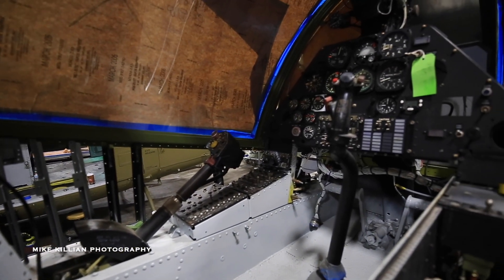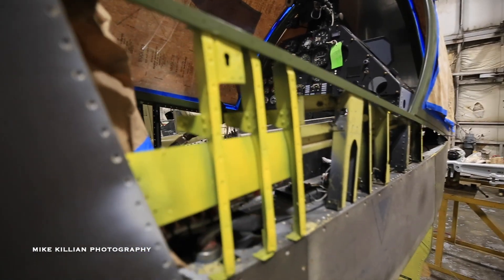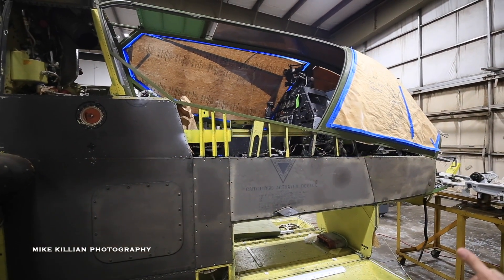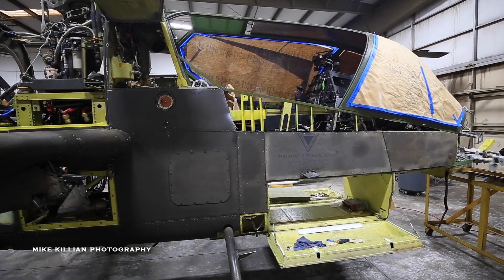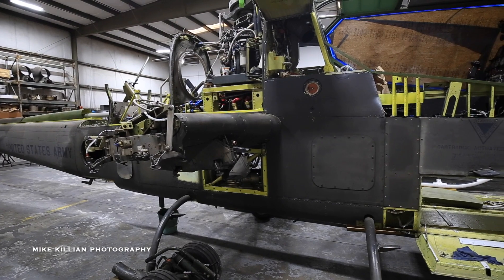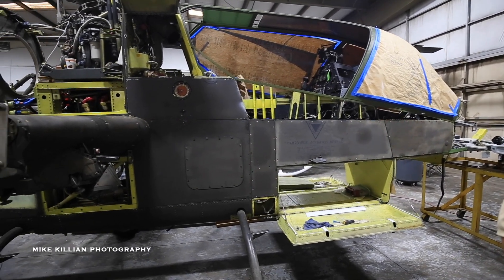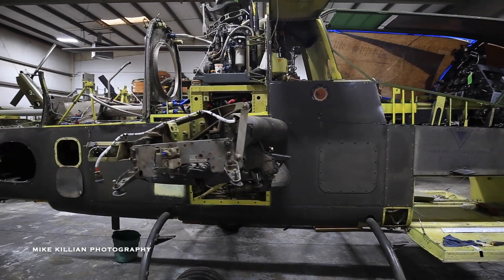In the later model Cobras, the turret is actually driven off sensors that are hard-mounted into the roof of the canopy and attach to the back of the pilot's helmet. On the original, they drove it with hand controls. The current turret on the latest version has a 20 millimeter three-barrel Gatling gun arrangement, whereas this original version typically had a 7.62 six-barrel minigun on one side and a 40 millimeter grenade launcher on the other side.